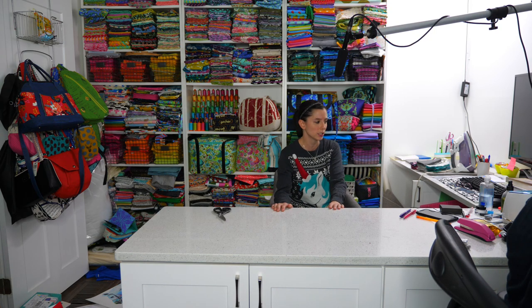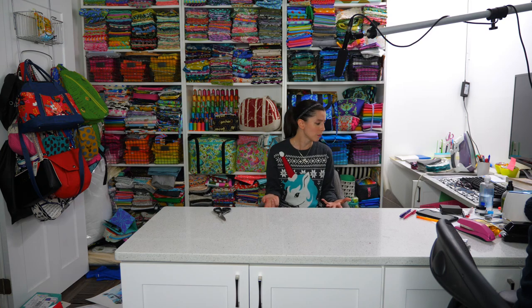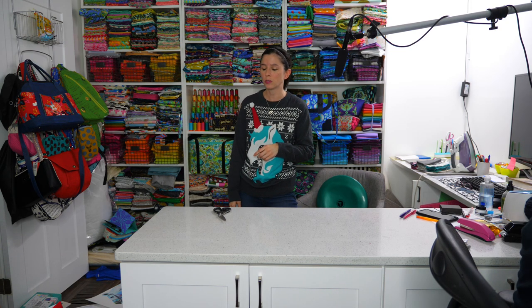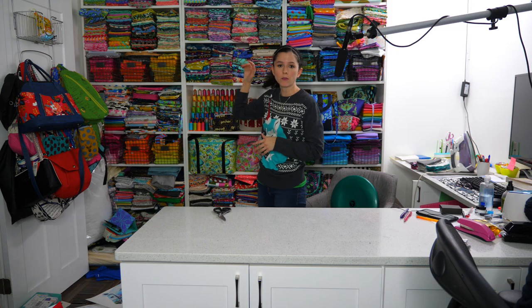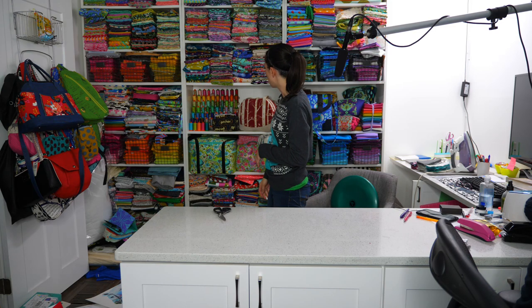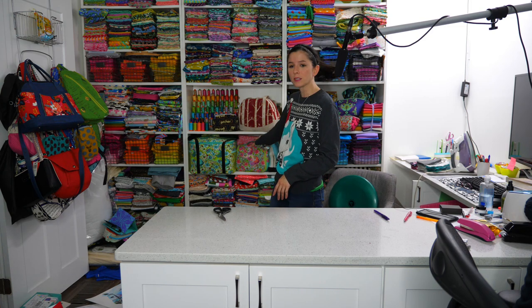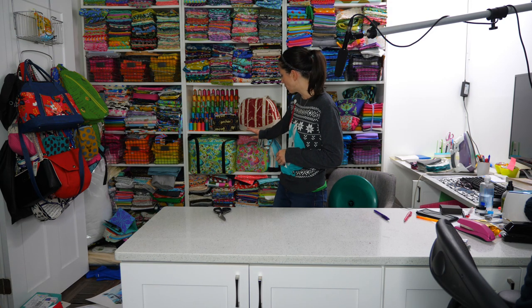I've got my sewing machine here and an ironing mat with my iron. I do have a full-sized ironing board but I only bring it out for prepping pieces. Behind me you can see this door — we usually have it open but I've got bags hanging off it. My Tula Pink stash goes from here to the ceiling. I have Ikea Billy bookcases all the way up, with bins of blenders and solids, and more fabric below.